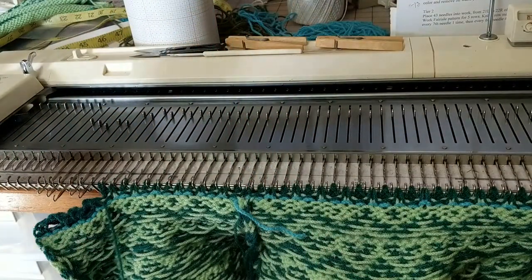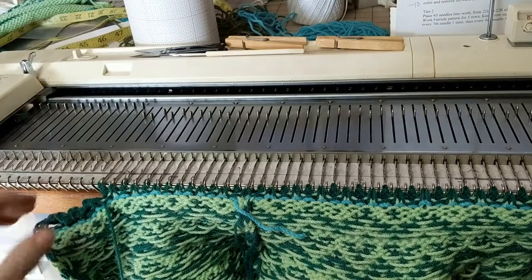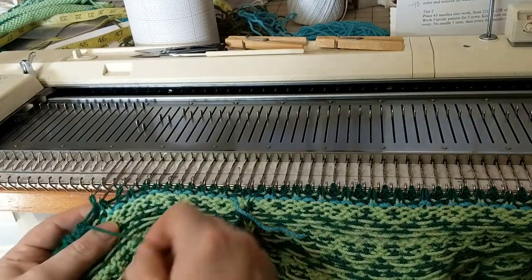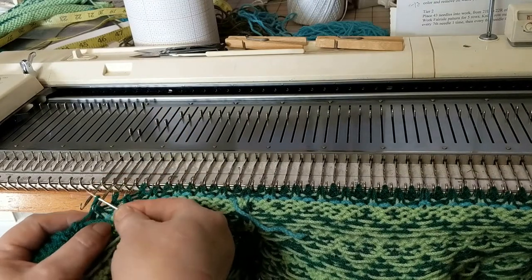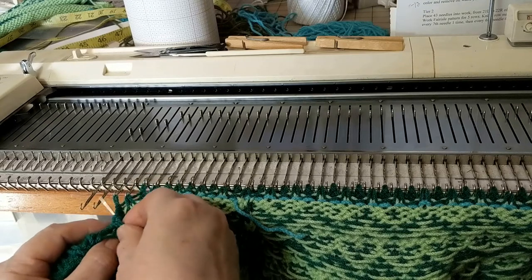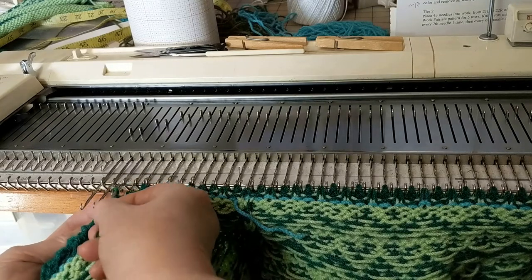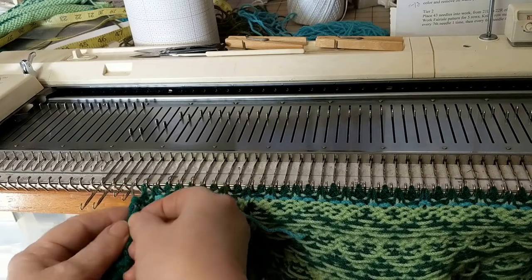I wish I had been able to get one more row of knitting, but there wasn't quite enough. All I'm doing is just picking these stitches off, and it really doesn't matter how you get it, as long as you go through both stitches.